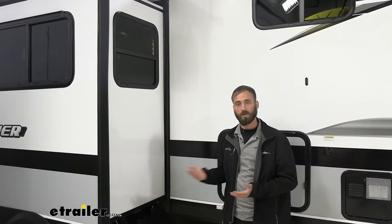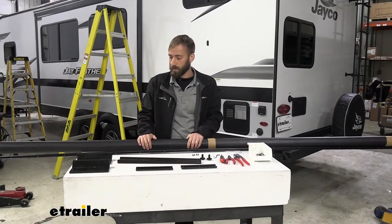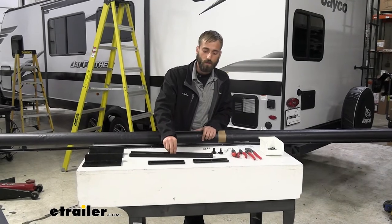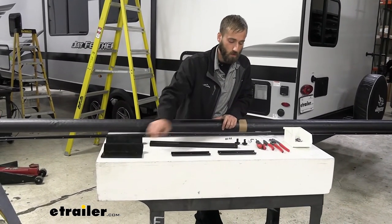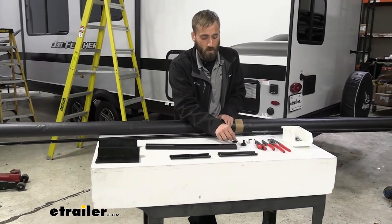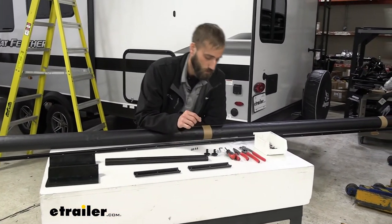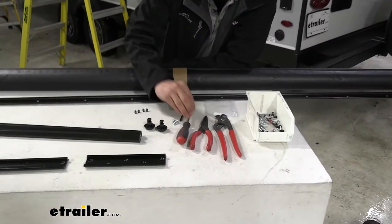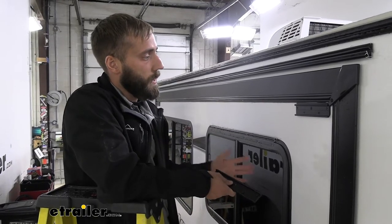This install didn't really take that long. Right out of the box, you're going to have your topper awning, an extrusion rail, your extension rods, your access plates, your access brackets, end caps for your extension rail, and then an assortment of screws and bolts. The tools that you're going to need are a Phillips head screwdriver, an Allen wrench, and some pliers.